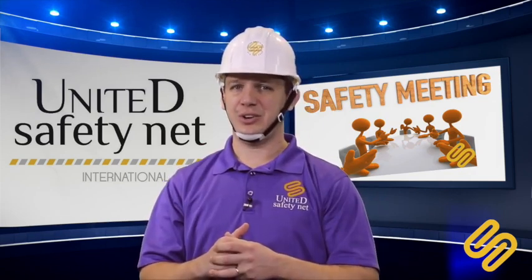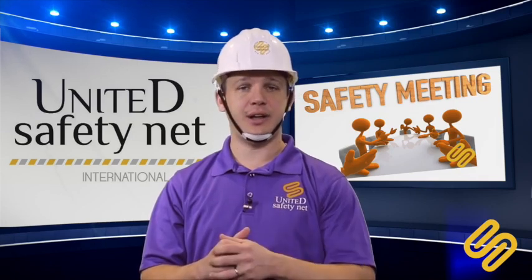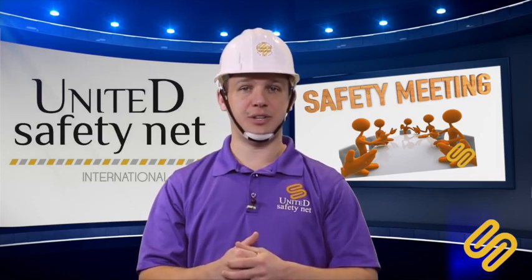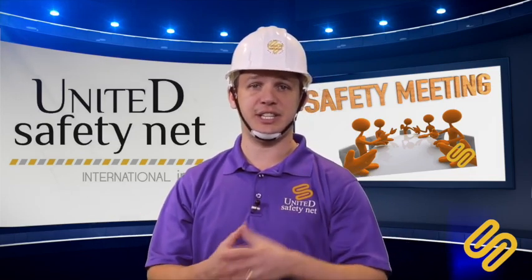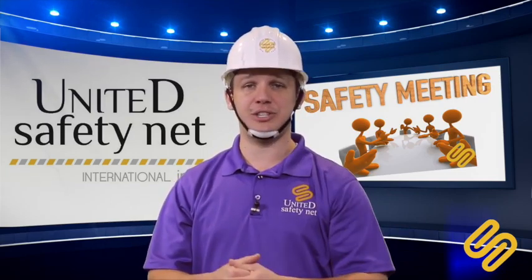Do you do an inspection on your hardhat every single day? You have to do it. Are you wearing a hardhat in your workplace? Talk to your co-workers about this. If you have any questions, leave them in the comments below — I will answer, or you can send us a message, email, or give us a call. Thank you so much, I'll see you next week.